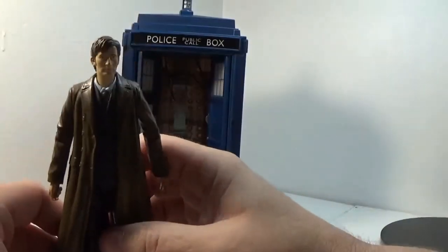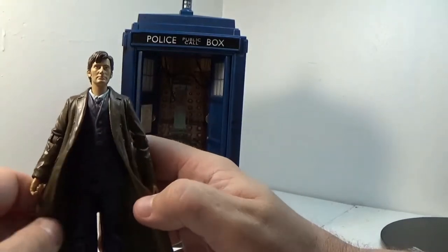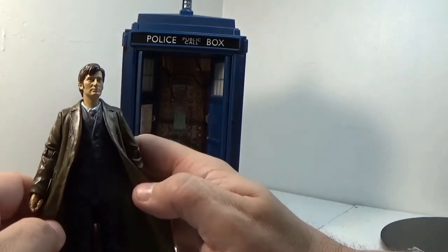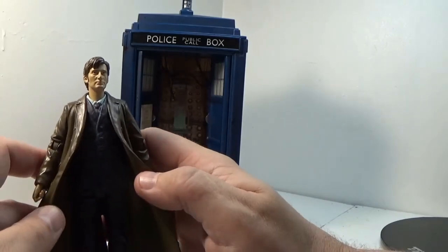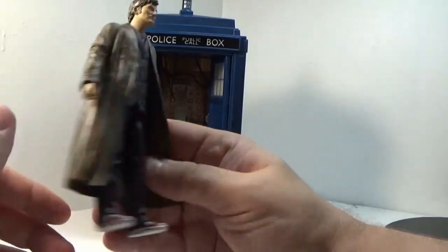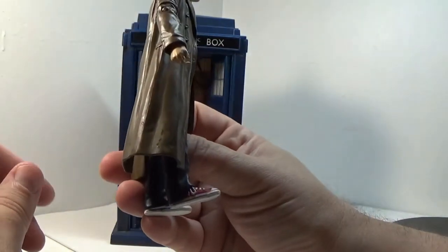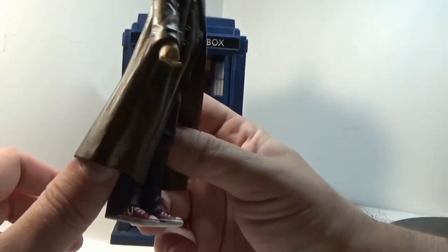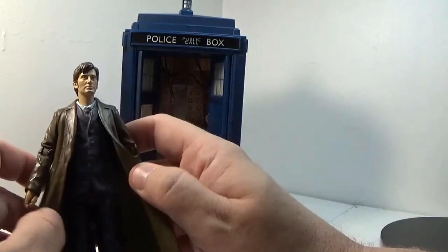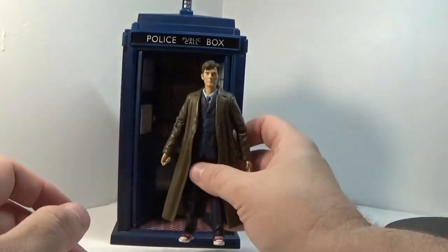David Tennant stepped into the role for the Tenth Doctor. He took over from Christopher Eccleston, who only did one season. Tennant ran with it — he was really, really awesome. He was charming, funny, very charismatic and enjoyable. He had a really unique way of doing things. I always loved the way he dressed — pinstripe suits, a really cool trench coat, and he always had these Chucks. Either like off-white Chucks or cranberry Chucks. He wore 3D glasses a lot. David Tennant ran with it for a while — he was a great Doctor, and some of my favorite stories are from his era. And this is his TARDIS.